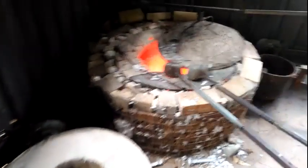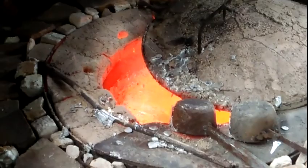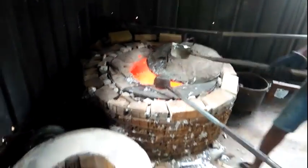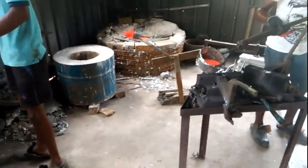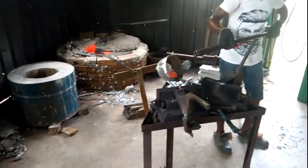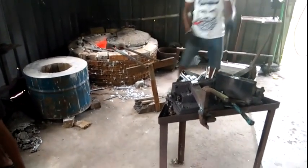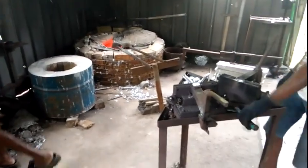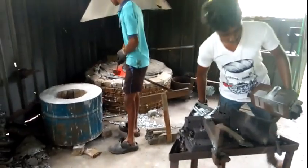I want to show you the melted aluminum in the furnace — here you can see. Okay, this is how we are doing those products here. Feel free to leave any comments, and if you want to know something about this process, I am happy to help you. Thank you very much, guys. Peace.